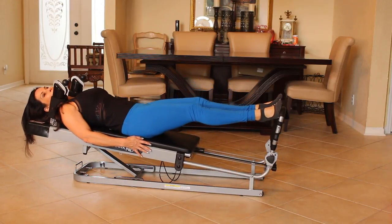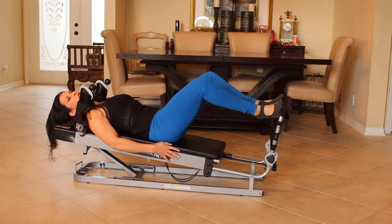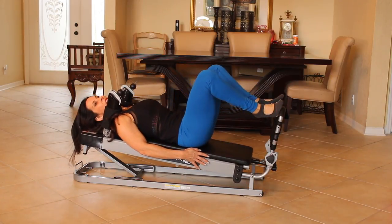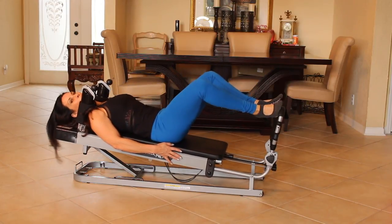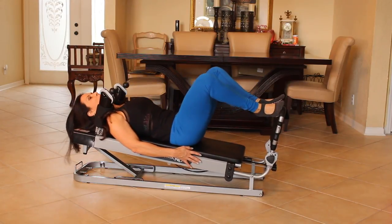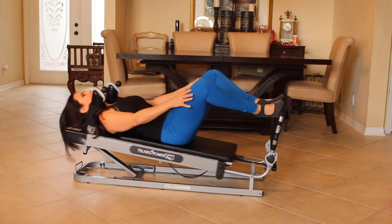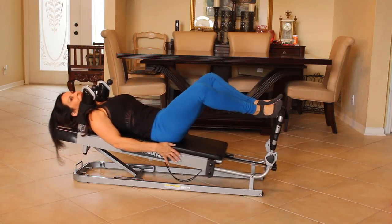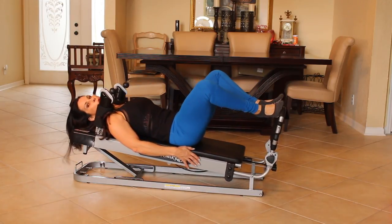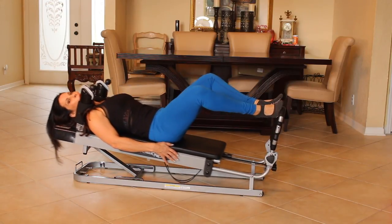Stay here. Push out. Now come down nice, nice, nice and slow as you can. We're going to go halfway up and back. So it looks like this. One, two, three, four, five, six, seven, eight, nine, ten. Five more. Five, four, three, two, and one.